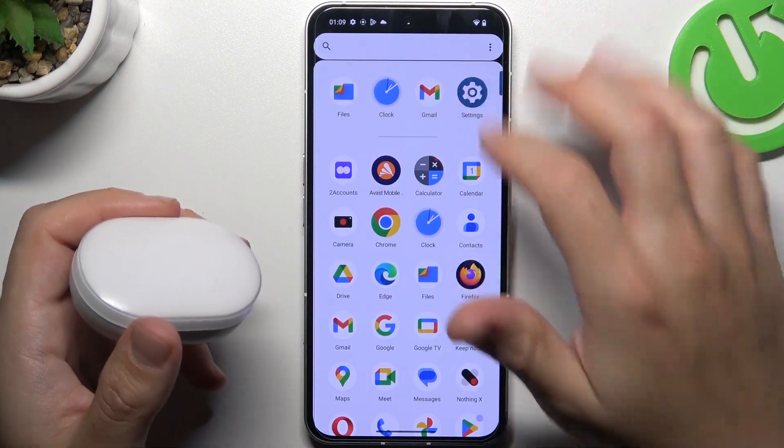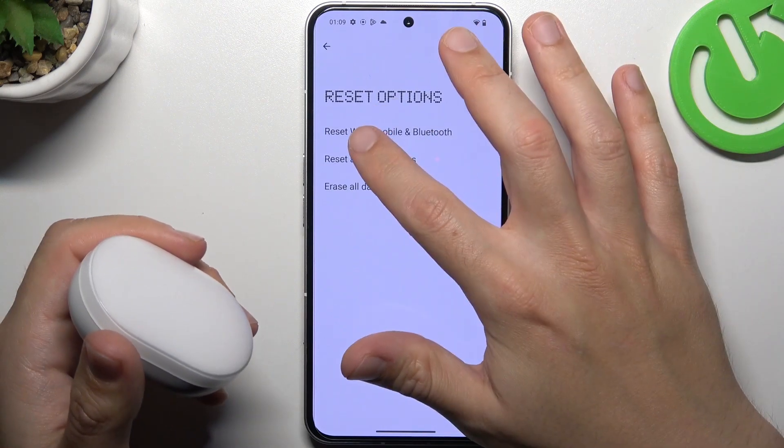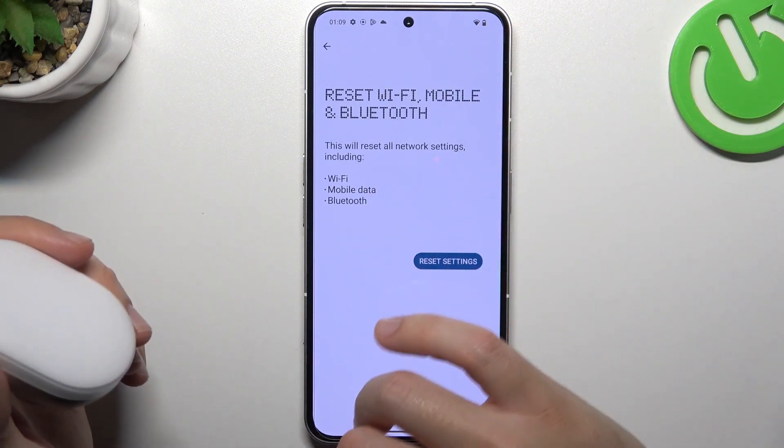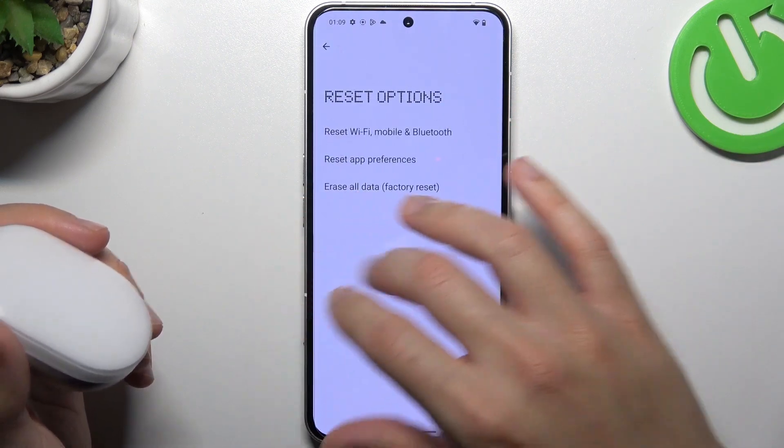But if it's still not showing on your phone, go to Settings, choose System, tap on Restart Options, and tap on Wi-Fi and mobile network reset. As you can see, there are a lot of options included. Tap on the restart button, confirm, and tap on restart again.